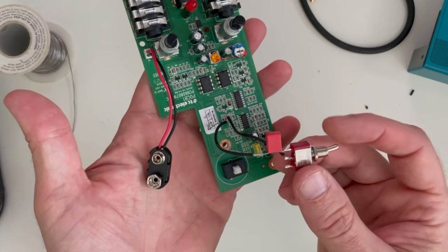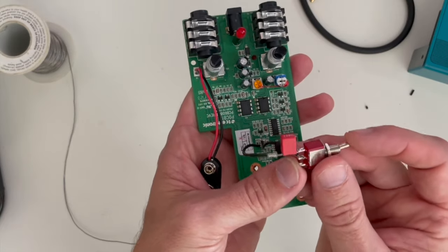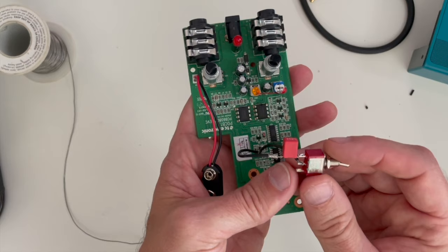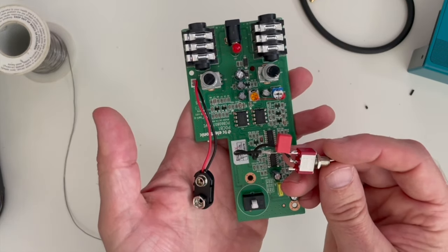There is our mod. When the switch is in this position, the mod will be bypassed. When the switch is in this position, the mod will be engaged. That is basically all there is to it. Let's put it back together and try it out.